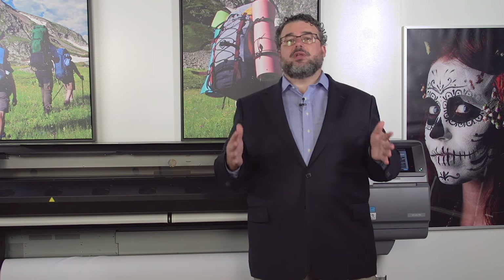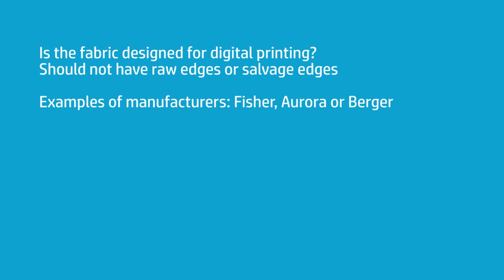By fabric, I mean fabric designed for digital printing. You can't just go to a hobby store or a fabric store and buy fabric off the shelf and expect that to work on a latex printer. Those fabrics are usually not prepared on the roll evenly or with the edges cut properly to run through a digital machine. If you're going to run fabric on a latex printer, you want to buy digital fabric. Stuff with raw edges — what we call salvage edges — are really not ideal and probably won't work; it's just going to cause a lot of frustration.